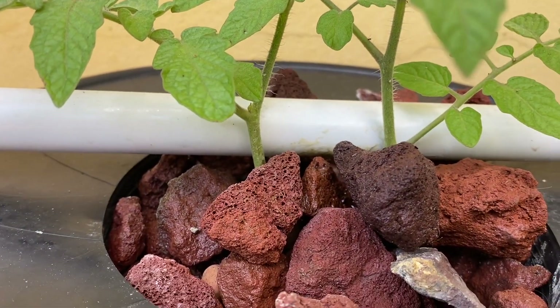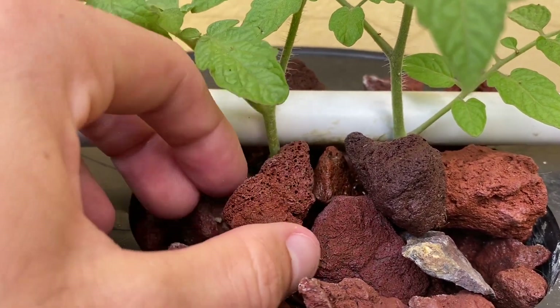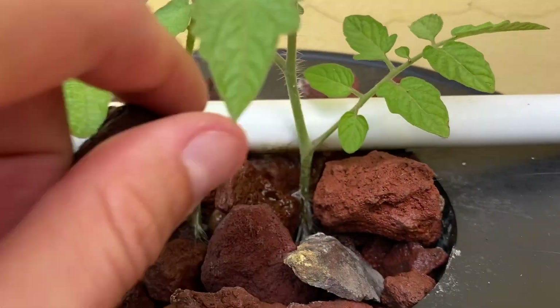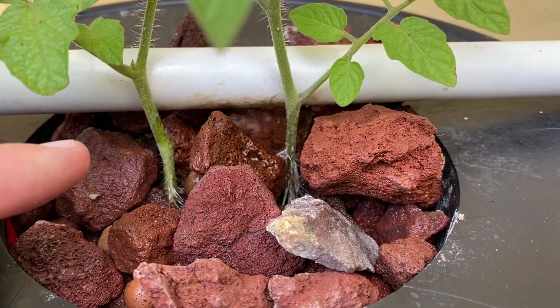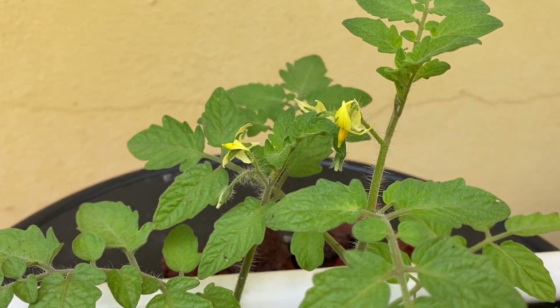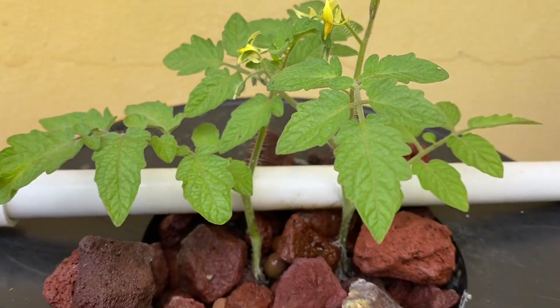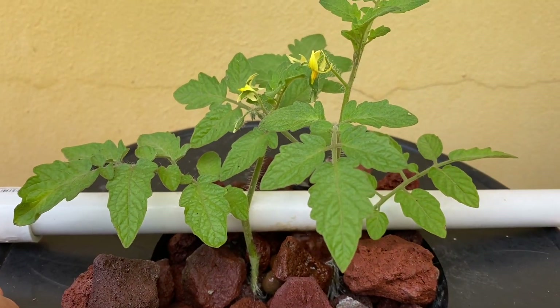So it has been just one week, seven days since cutting. You can see quite the root development on each cutting already, and up on top we have blossoms in just seven days. We'll check back when it grows some more.